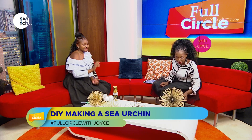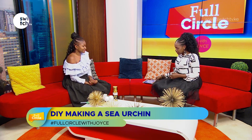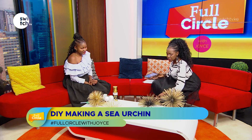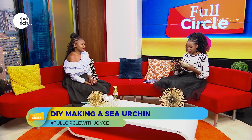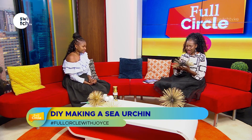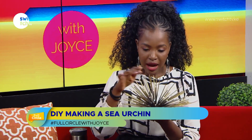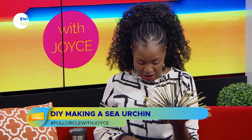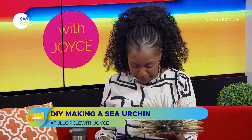Let me just pull this one up first. This is gorgeous — this is the ombre effect you're talking about. It's black in the center and gold on the outside. It looks absolutely stunning. I would love this in my house. And to think we literally have mishkaki sticks and some styrofoam balls to thank for it.